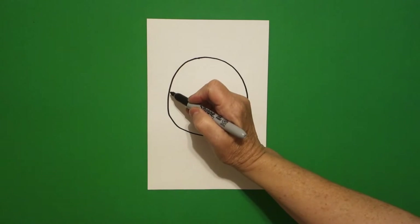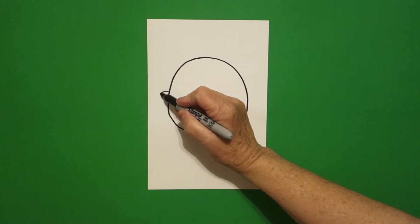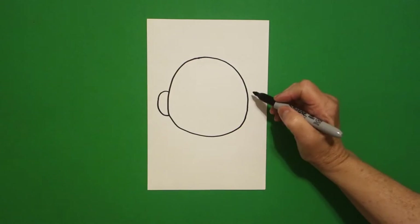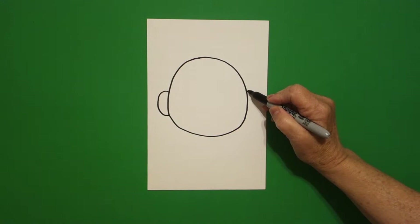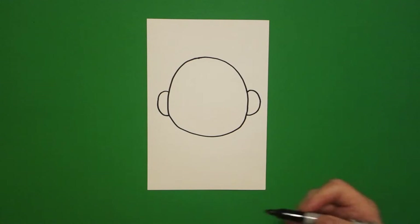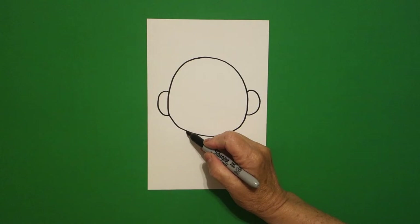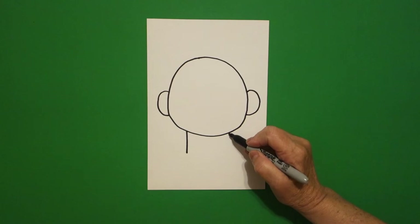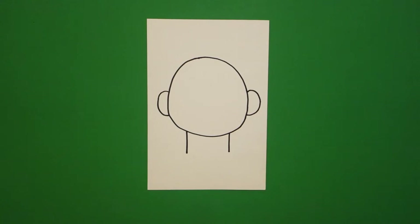I come on the left hand side and I'm going to draw a curved line out, curved line in, connect. Jump over on the right hand side, curved line out, curved line in, connect. I come straight down here on the bottom and I draw a straight line down on the left, straight line down on the right.